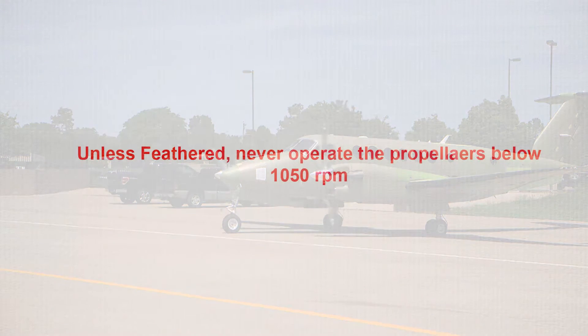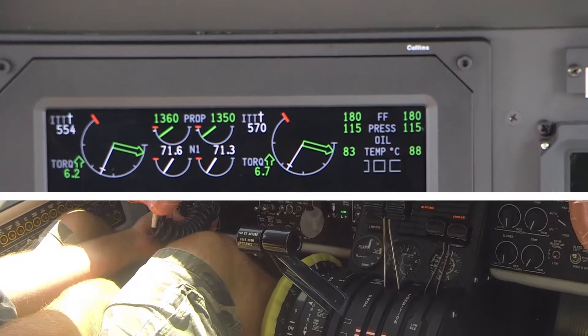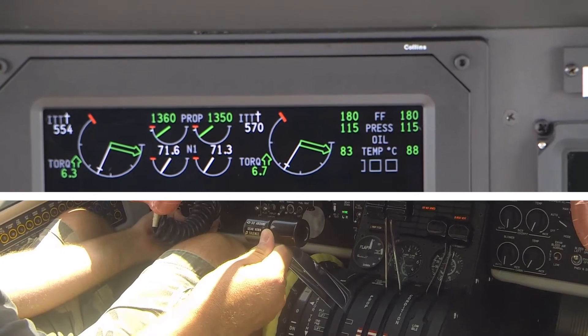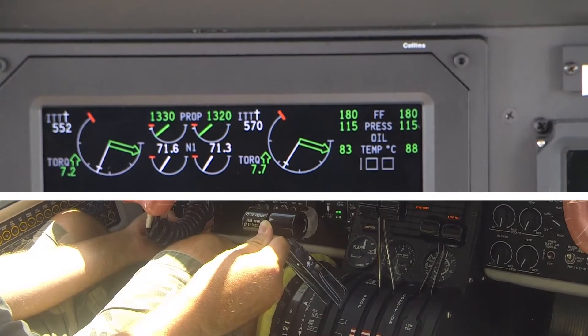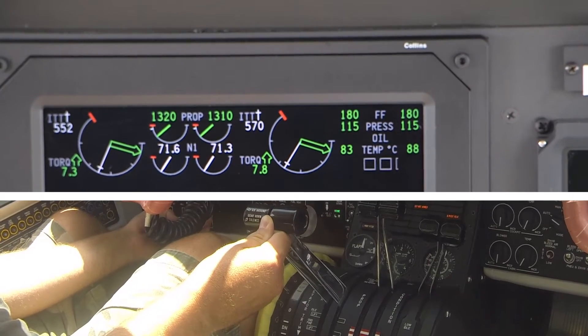Be aware that unless feathered, never operate propellers below 1050 RPM. Place the condition levers to high idle and the propeller control levers in the full forward position. Note the stabilized ground idle RPM of each engine.